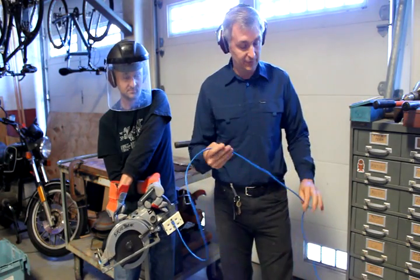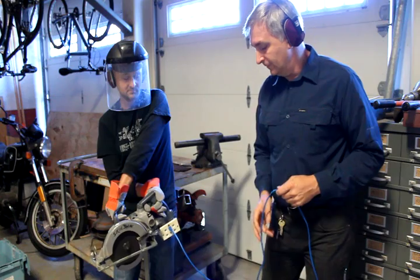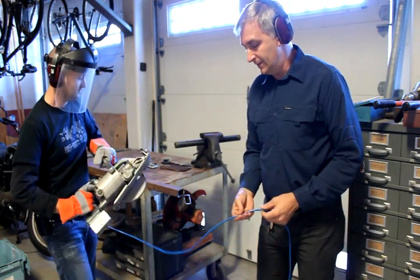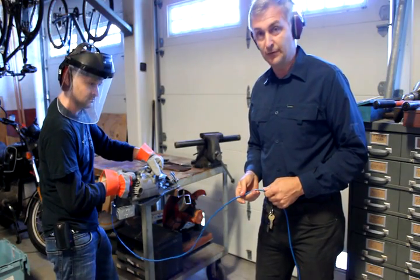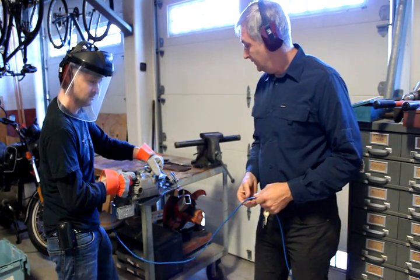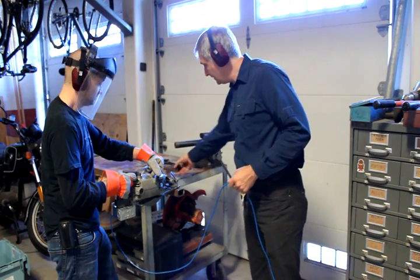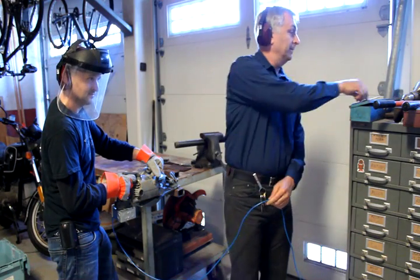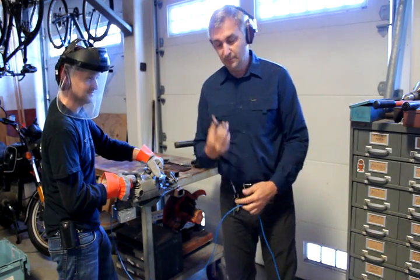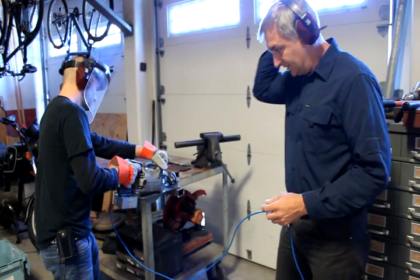To demonstrate one of the advantages of running at such a high feeder impedance — namely that you have very good active control of the current — Josh is going to try again, only this time I'm going to stop him with a pair of uninsulated metal scissors.